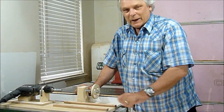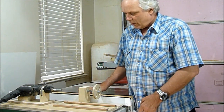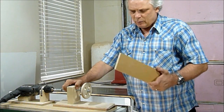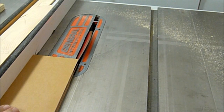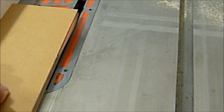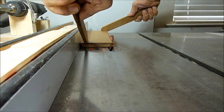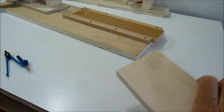On my last video I made this lathe and I said I was going to add some other features. So I'm going to start out by making a new slide that I'll slide into this base. I'll start off by cutting this piece and it's at 30 degrees on both sides. I'm now going to build a small miter gauge that'll fit on my slide.